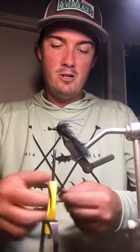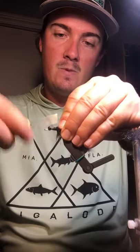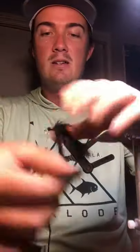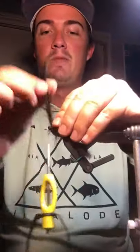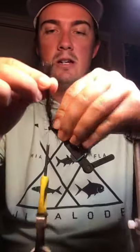Then go back to your tarantula brush. Secure it back in with a couple of nice tight wraps, and continue to palmer the fly with this material until you reach the bead chain or lead eye where you started. Get a couple of good tight wraps in there.